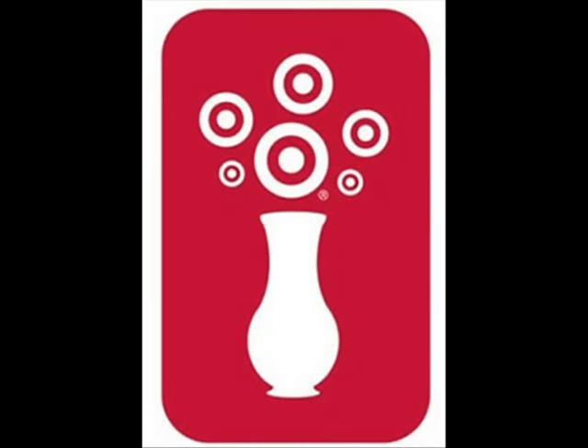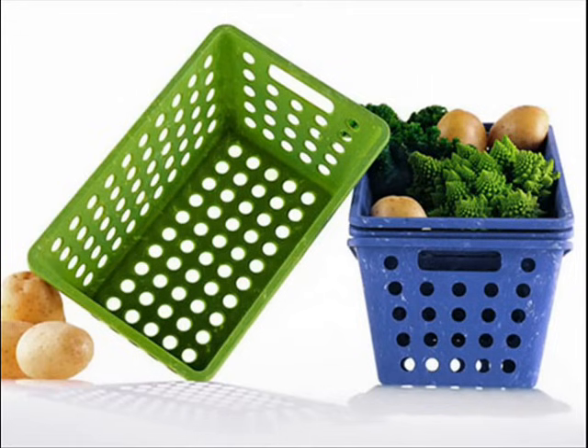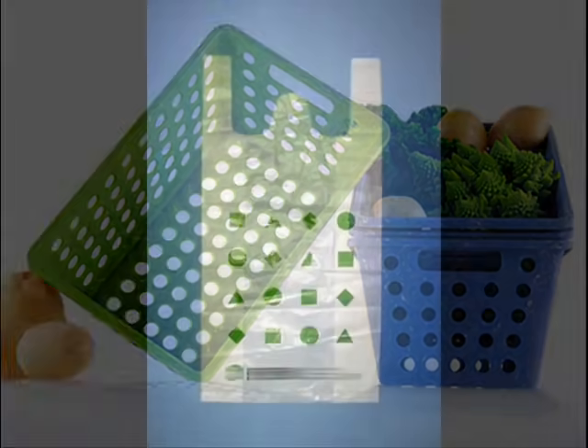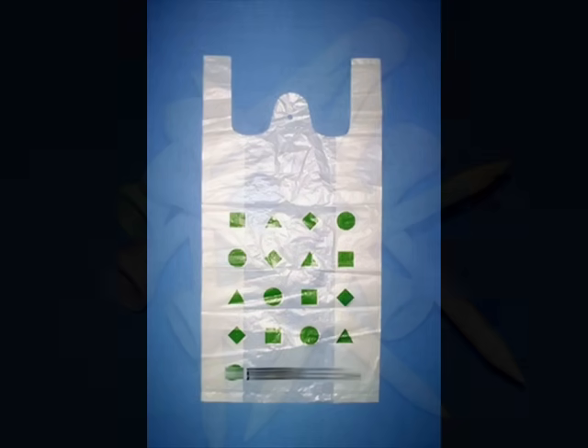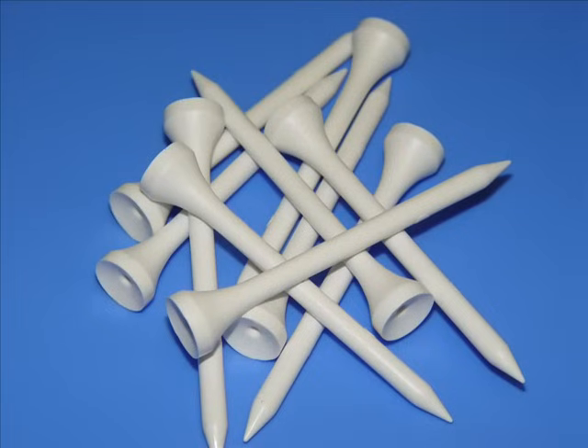Big companies are just starting to catch on — they are already starting to make some things out of bioplastic. Gift cards, produce baskets, grocery bags, golf tees, tableware, and cutlery are just some of the newly emerging products. Most of them are made from a starch-based bioplastic, like what I've just shown you how to make.